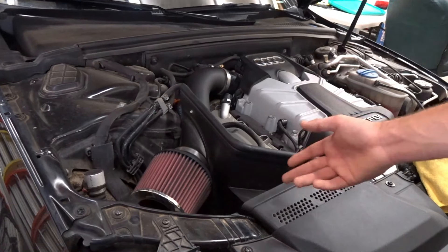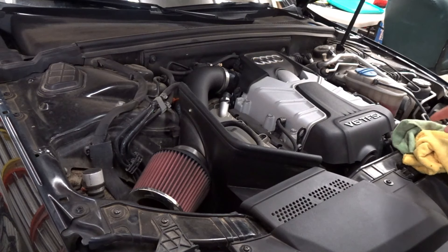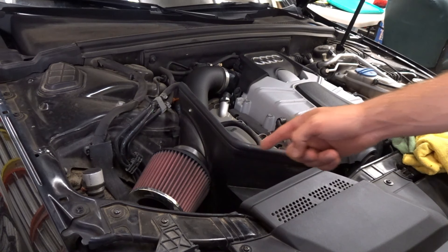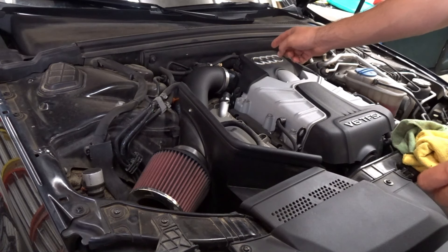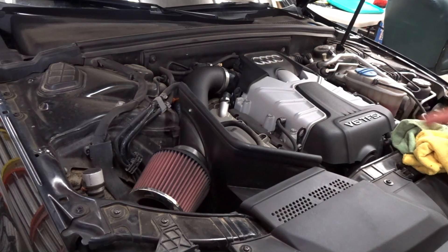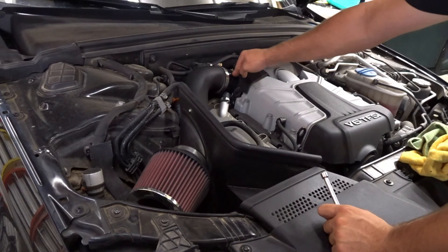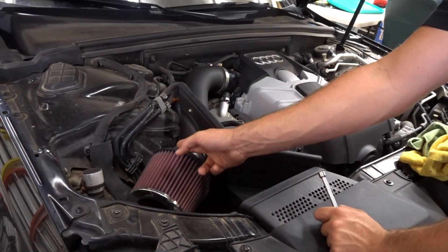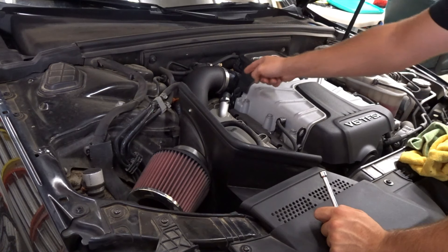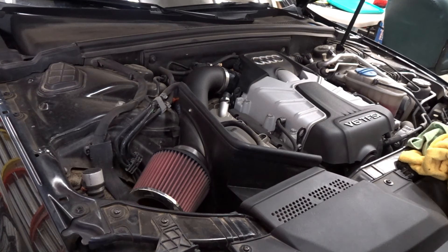As you can see, I have a Cannon cold air intake and I have extra filters for it. When my code was thrown, I did change out the filter. I also took everything off and cleaned out the throttle body as well. I'm going to take off the throttle body, slide everything out, and show you how to clean it, then put everything back together.